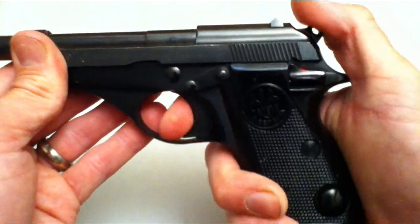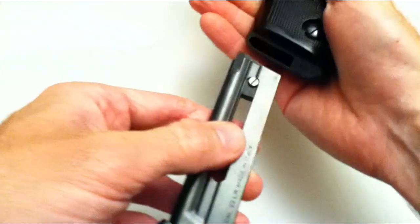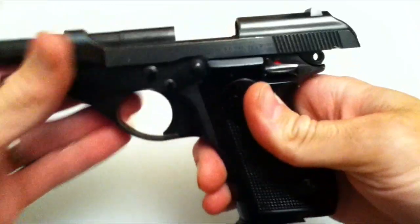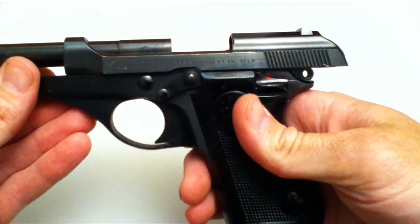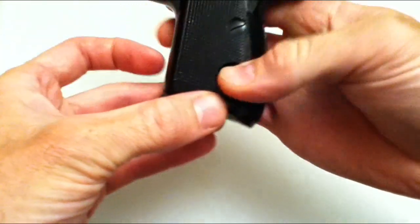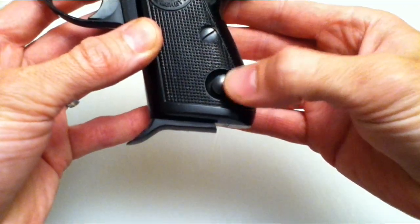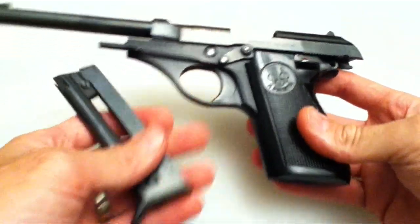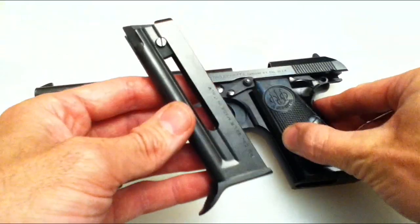We can only shoot them at the range. The pistol does have an automatic last-shot slide lock, so the slide locks back on the last shot. The magazine release is actually in a funny spot — it's down here at the bottom, so that will take a little bit of getting used to.